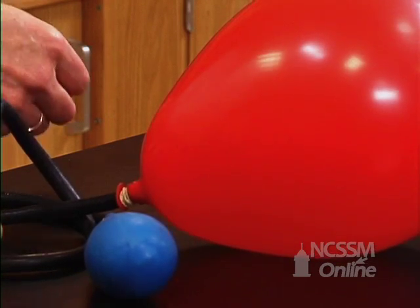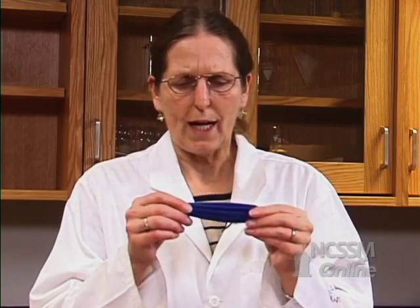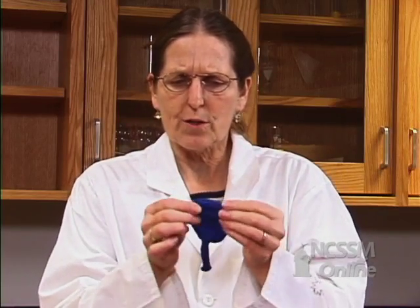Equilibrium doesn't necessarily mean equal volumes. I know you've all done this — remember when you take a balloon right out of a package and you try to blow it up, it's hard, so you stretch and stretch. What you're doing is trying to stretch it and make it easier to blow up.